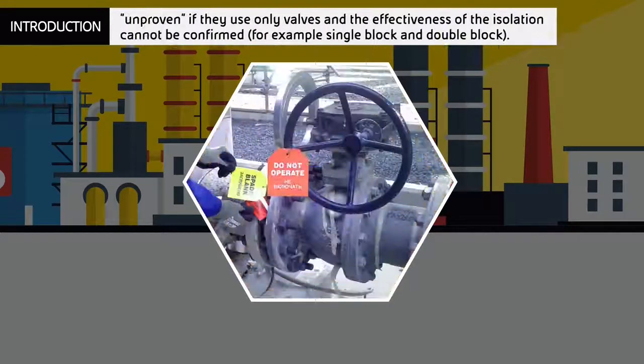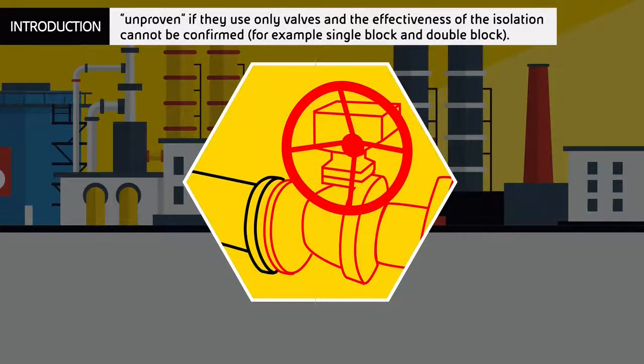Isolation methods are defined as unproven if they use only valves and the effectiveness of the isolation cannot be confirmed, for example single block or double block.